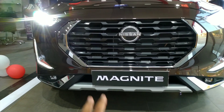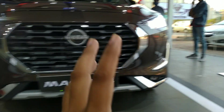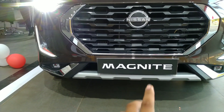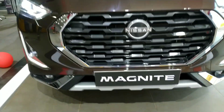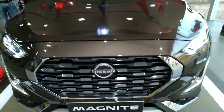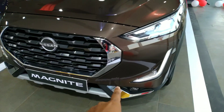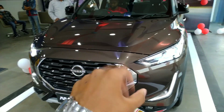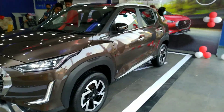The front also features a bold grille with the Nissan logo, and you can see good light throw from the LEDs. The fog lights are LED as well. Below, there's a silver skid plate with chrome accents. Overall, the front layout of the Nissan Magnite looks quite good and premium.